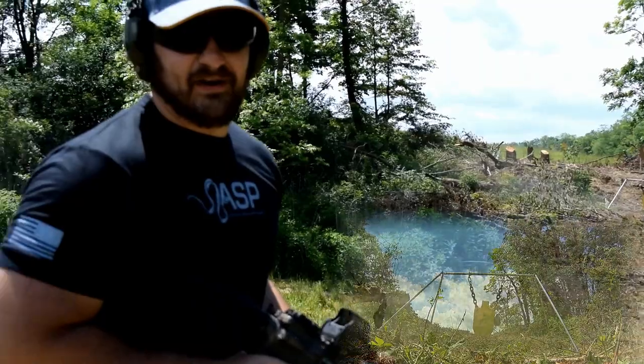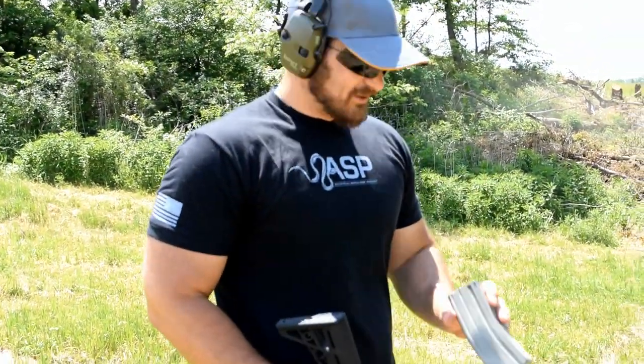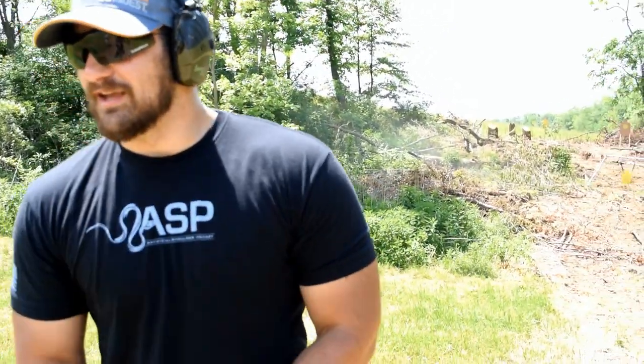Well, that Wolf Gold 55 grain doesn't even waver the target at all. Let's go ahead and step it up a notch and give me the AK.